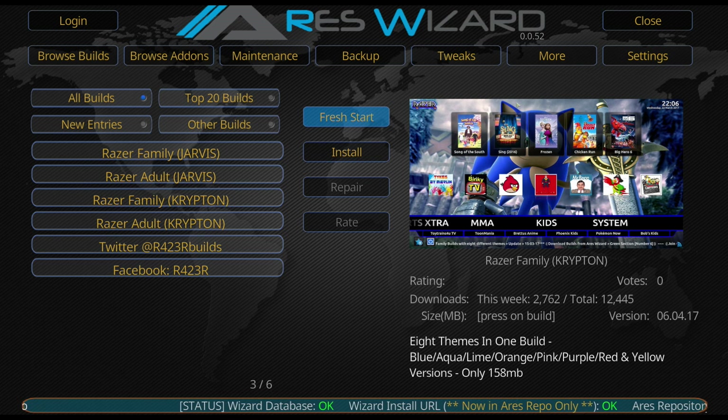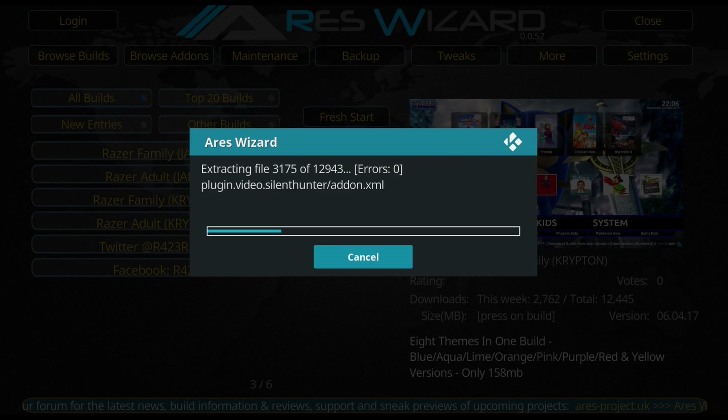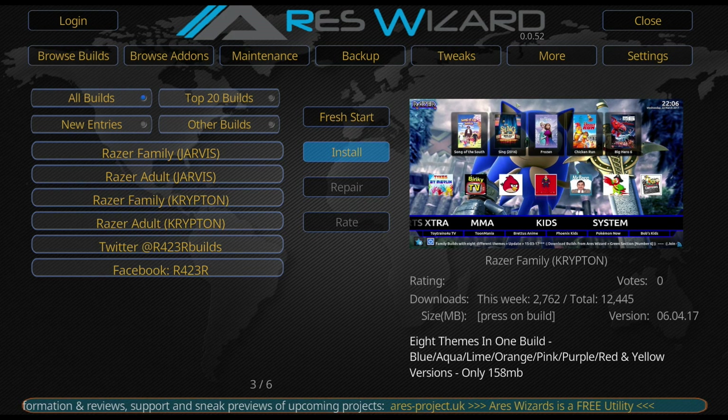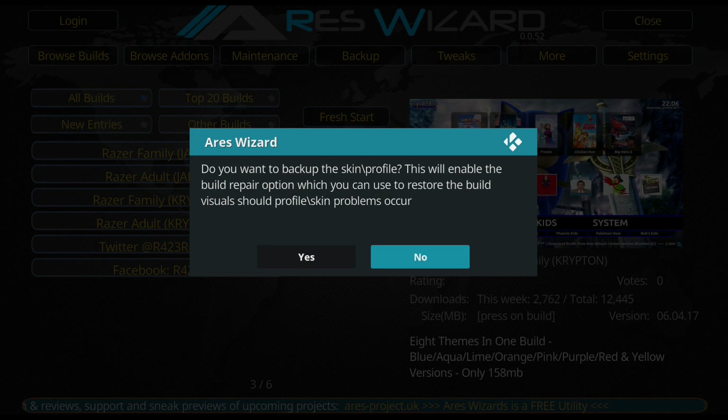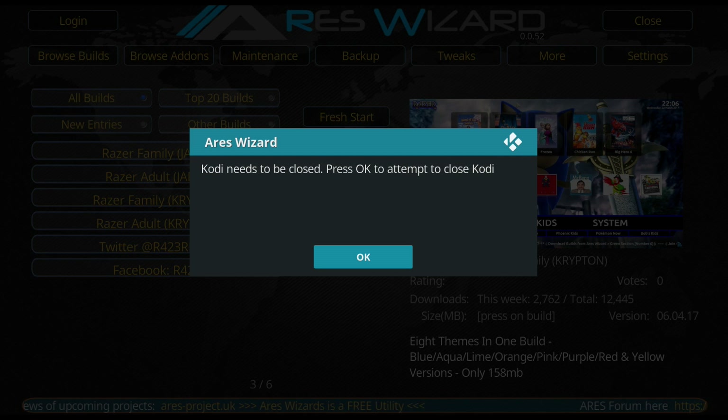You want to do a fresh install, which is always best to do even if you're starting fresh. Hit OK and just let it do its job. Give it a few seconds - it's going to run through and install everything. Once it's done, this prompt will pop up - just hit No. It will then ask you to close Kodi, so just do that, hit enter, and reopen Kodi.